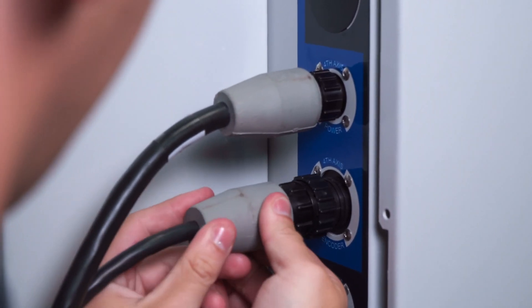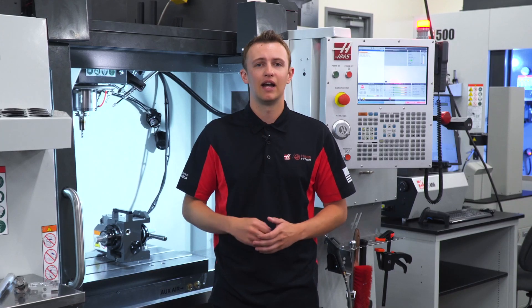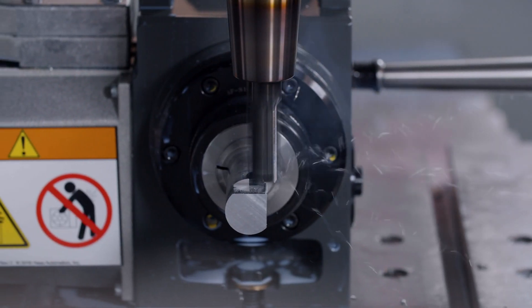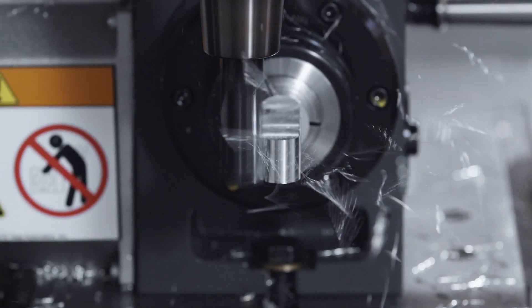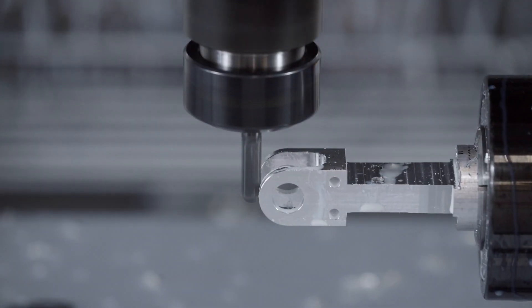Once the indexer is hooked up to the machine and initialized through the control, we're ready to go. Now I can do all kinds of new things that weren't possible before: mill flats, drill holes, tap holes — all at any angle. With the speed and high accuracies of this indexer, I can make any kind of multi-face, multi-hole part I can dream up.